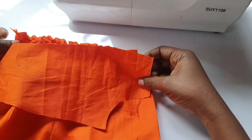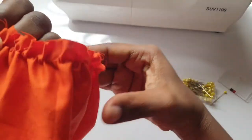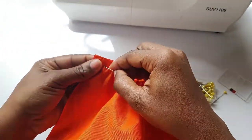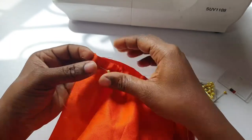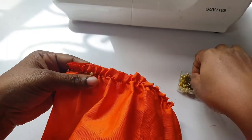The next step after gathering the bottom part of the shirt is to attach the yoke and the bottom together. I pinned that together and did this for the two front pieces and the back piece.